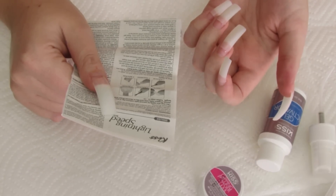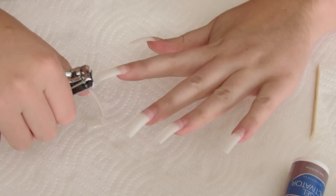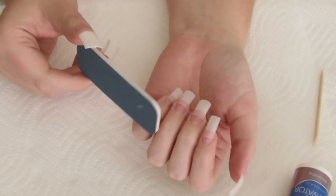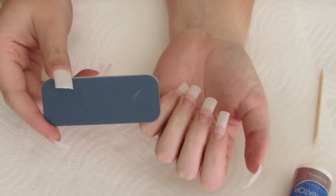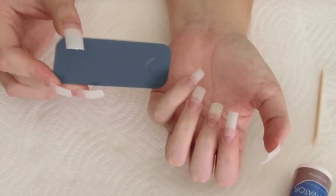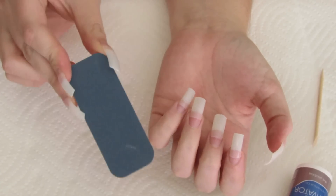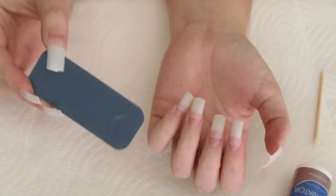Step three: trim and file artificial nails to desired length and shape. Lightly file the seam to blend with the natural nail. This is the part I'm not looking forward to — they never give you a very good file in these kits, so the filing takes forever. I would recommend getting a better file — just get yourself a heavier grit file so that the filing goes a lot faster.